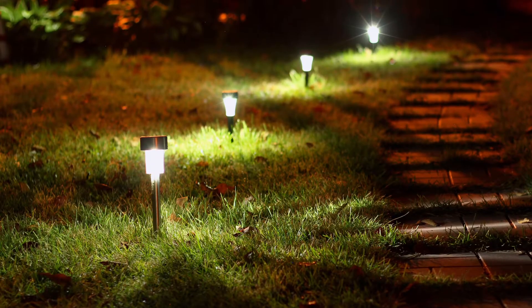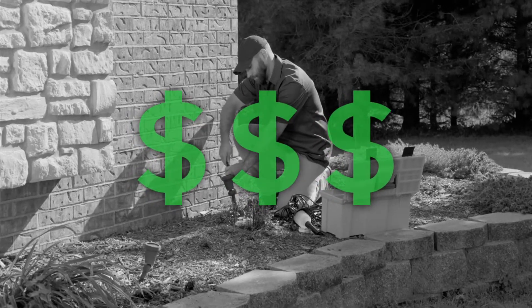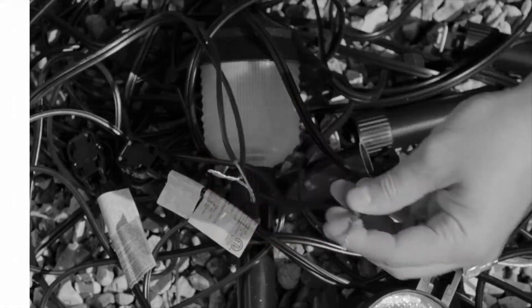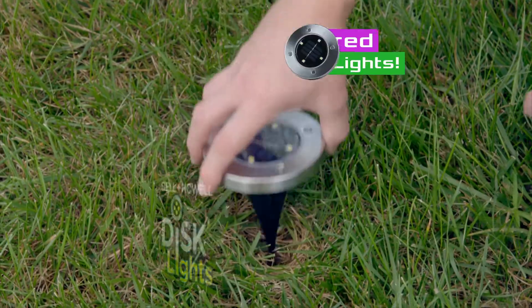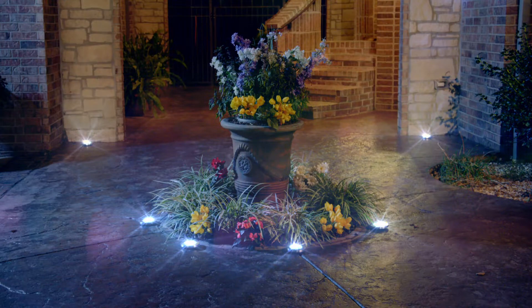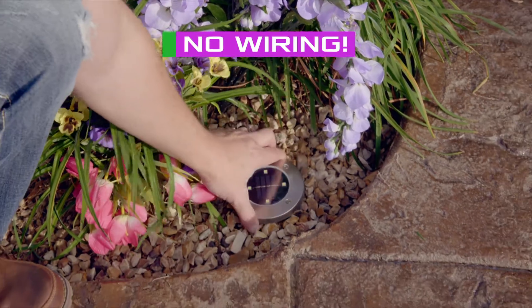You love the look of exterior lighting, but lighting contractors cost a fortune. And wiring your own lights? Well, don't try that at home. You need disc lights by Bell & Howell, the portable, powerful, solar-powered LED outdoor lights that mount flat to the ground to create incredible cascades of light. Best of all, there's no wiring at all.